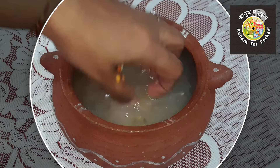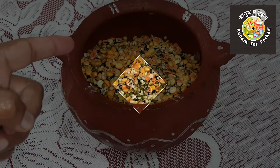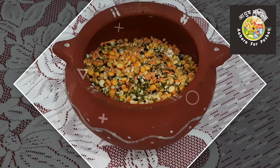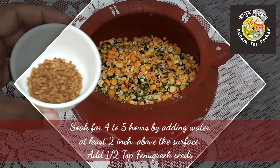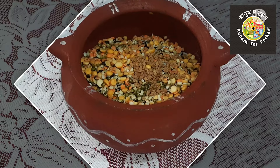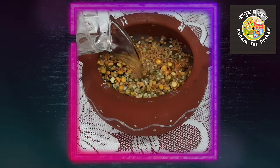Put in fresh water to soak. My dal is clean now. I will add half a teaspoon of fenugreek seeds, which will give good digestion of the protein. Now I will add fresh water and let it soak for a minimum of four to five hours.